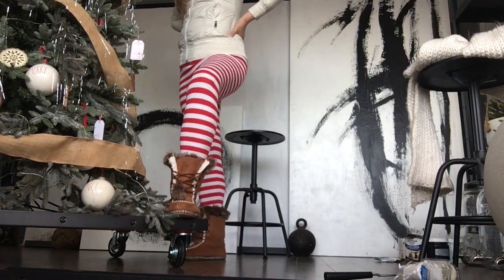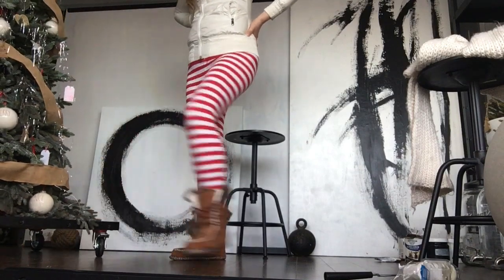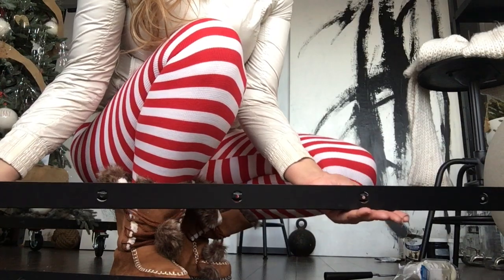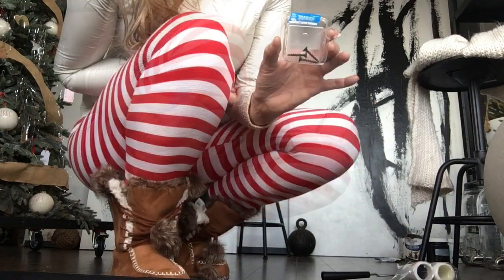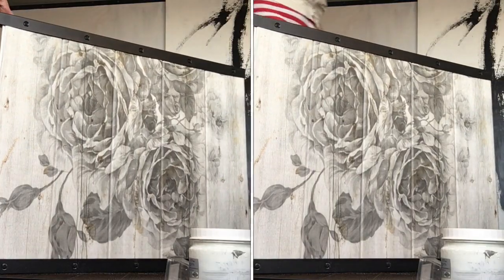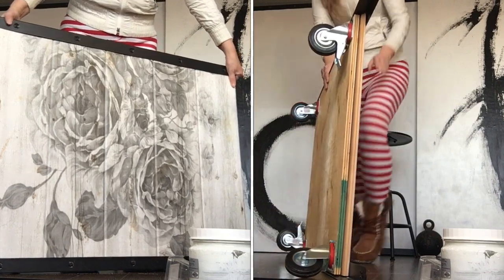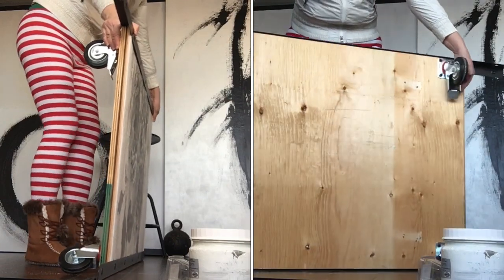The next project uses some stuff from IKEA and a wood board. The legs I purchased at IKEA — it's IVAR or something like that, I'll put the name under the video. You just need screws. I got this beautiful rustic board on wheels — I thought it was a great idea to use the metal parts from IKEA with the boards to make it a bit more presentable.